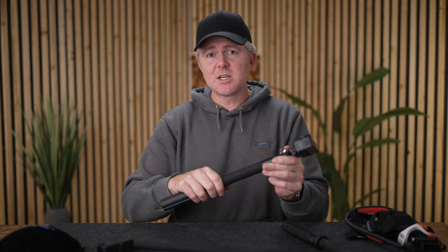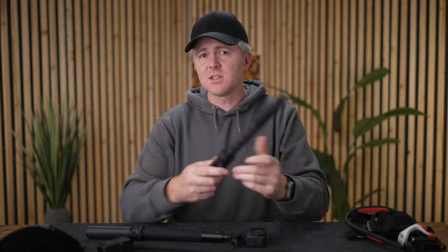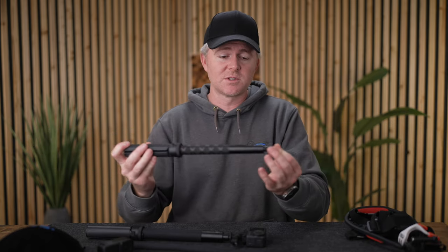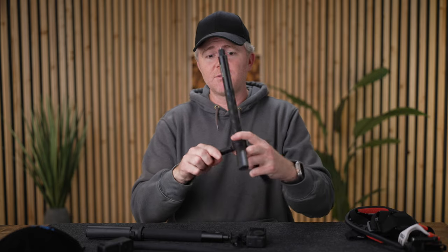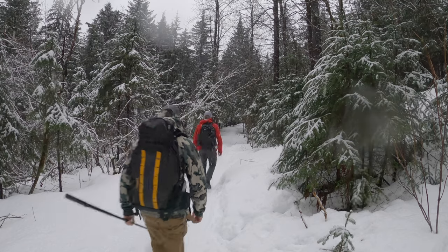DJI makes a really great one that comes with the adventure combo for the Action 4, and Insta360 also makes a really nice one that I've been using for years — one of my favorites for a long time. I highly recommend getting a little tripod for the bottom so that if you want to walk away from the action camera, you can just set it up and walk away and it'll stay there. There are lots of cheap options out there, but both of these have been really rugged, very durable, and I'd highly recommend them. The cheaper ones seem to fall apart pretty quick.